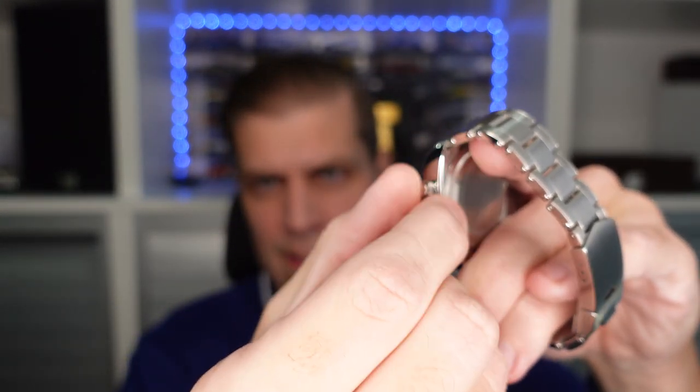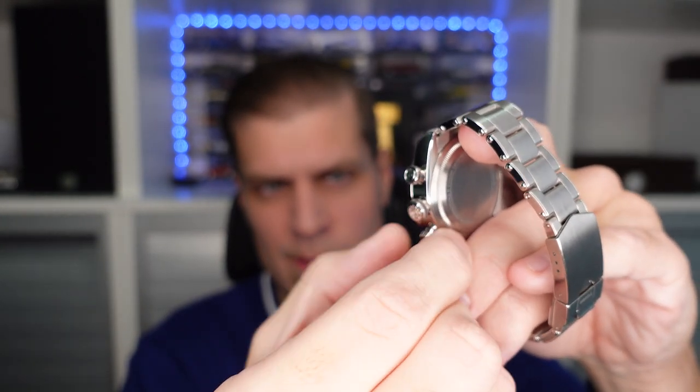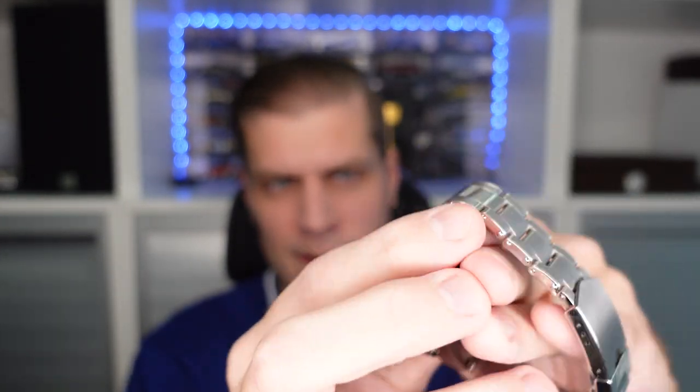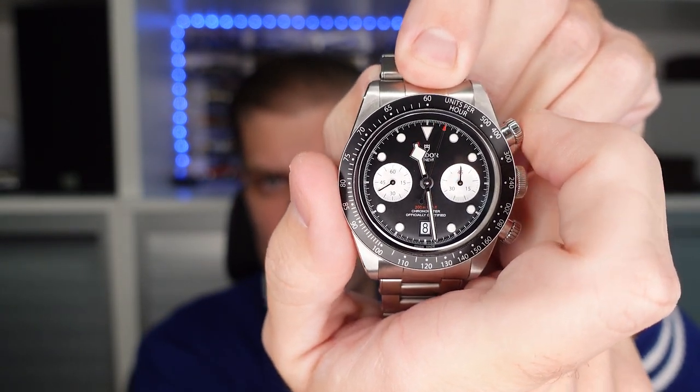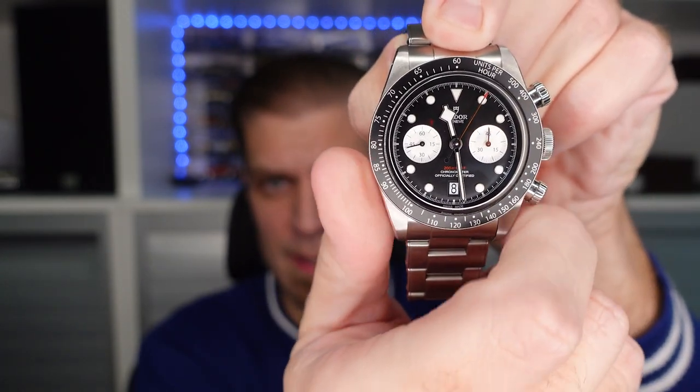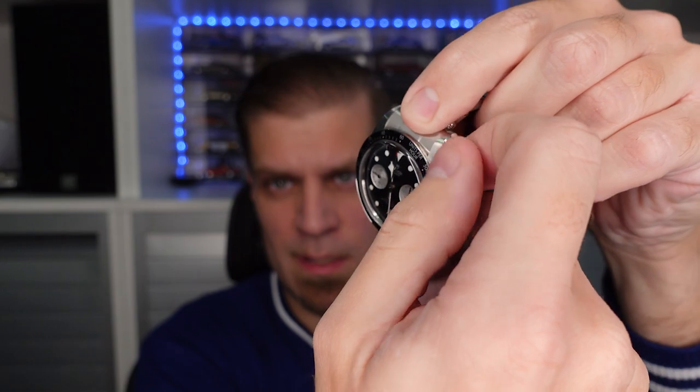For most people, if you just need one watch, then this is it basically because it has everything you would need. So we have the screw-down pushers — as you can see, you can just screw them out like that, and then actuate the chronograph movement, which is the column wheel movement — the kind we all want. And then you can screw them back in again.